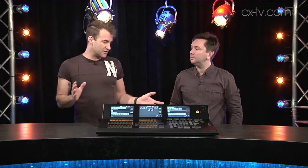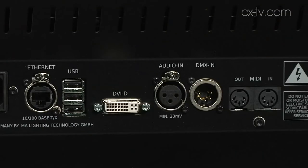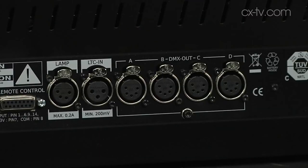The onPC version and the node can be used as a tracking backup for a full-size console. This is a complete self-contained thing — you don't need any external screens, though you can plug one in with some configurability, and if you use an ELO screen it supports touchscreen functionality. We've also got SMPTE and MIDI timecode in, audio input, DMX input, USB ports on board, four universes of DMX, plus another four via ArtNet or a dot2 node.